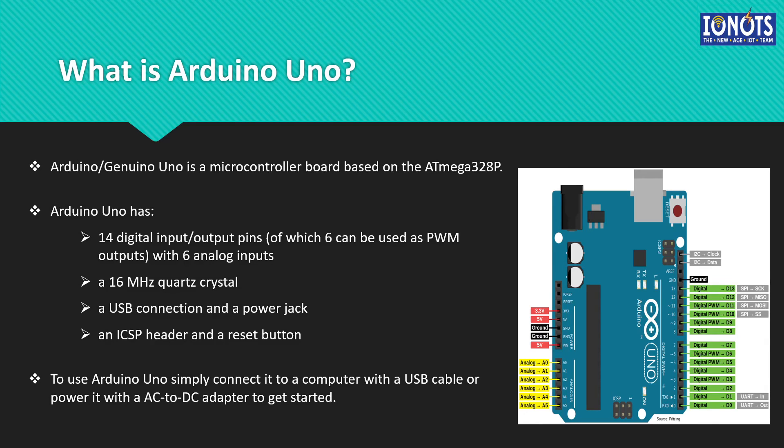Before continuing, we need to understand how exactly these two microcontrollers — ESP8266 and Arduino Uno — are different. I would like to reiterate this because it is quite important: Arduino Uno alone cannot be a part of the IoT network. It has to have the capability to connect to the internet, just like all other inanimate objects, in order to be part of the IoT network. Since alone it lacks the ability to connect to the internet, it is not a direct candidate for an IoT microcontroller. The direct candidate for an IoT microcontroller is ESP8266, because of its onboard Wi-Fi capabilities.